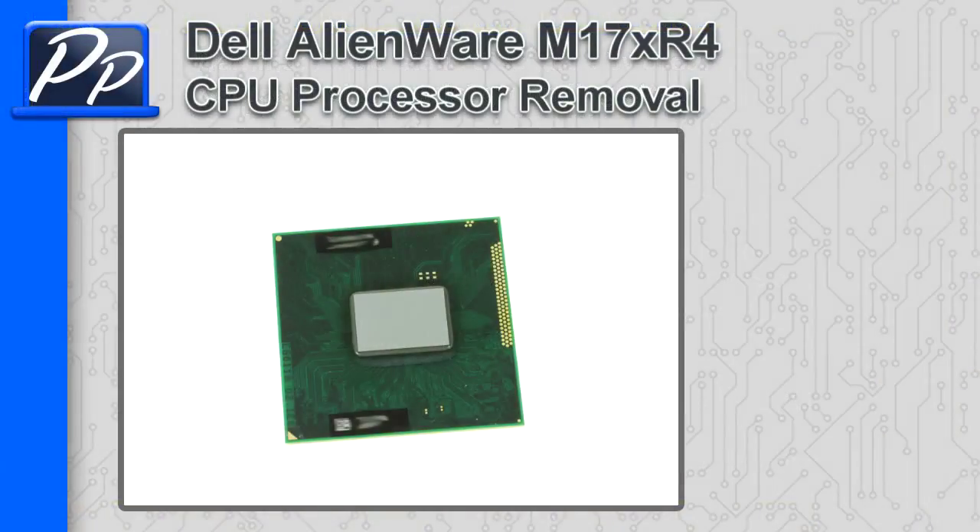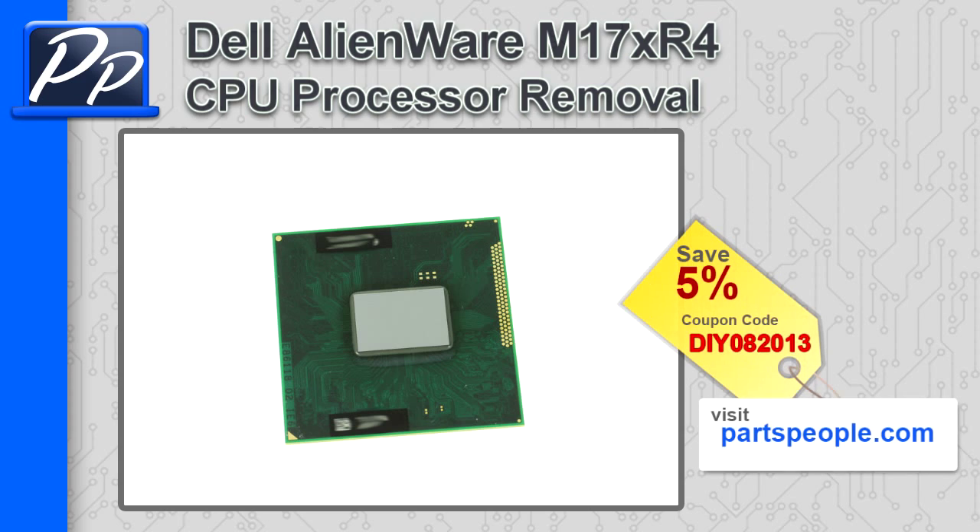Hey guys, it's Roscoe with Parts People. In this video I'm going to show you how to remove the CPU processor on an Alienware M17X R4. If you're looking for parts for this laptop, go to our website and use this 5% discount coupon.